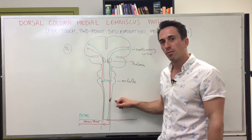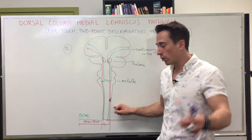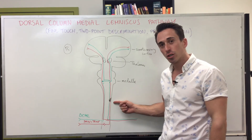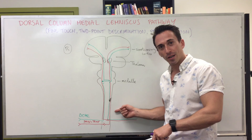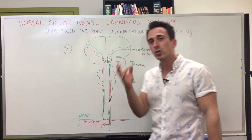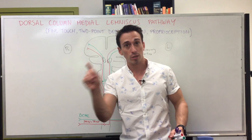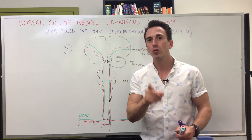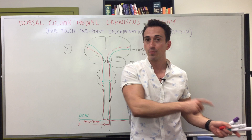Conversely, with that same lesion, the individual will not feel fine touch on the ipsilateral side below the injury, but they will feel pain and temperature on the ipsilateral side below the injury — because those signals already crossed at the spinal cord level. This is why in a car crash, clinicians will sometimes stroke a patient's legs to test fine touch and use an ice pack to test temperature, checking two different pathways to help distinguish which side of the spinal cord may be injured.